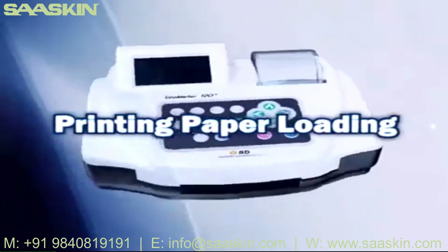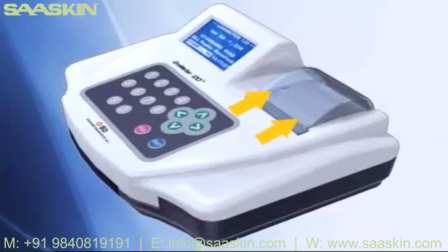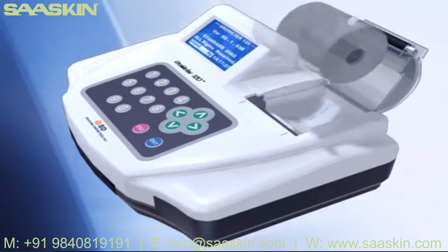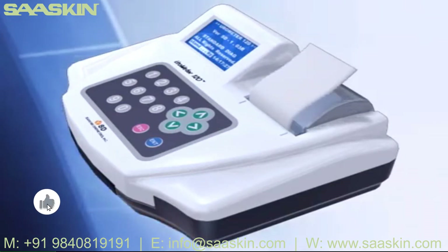Printing paper: Open the cover. Remove the used paper and load printing paper as shown on the video. In two seconds, the instrument recognizes the printing paper and initiates the paper to the correct position automatically.